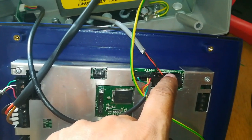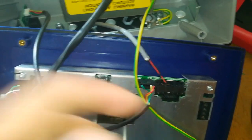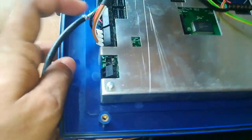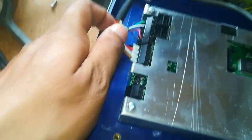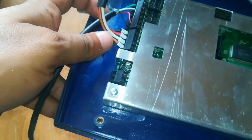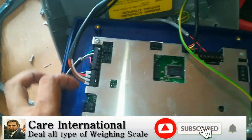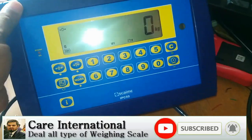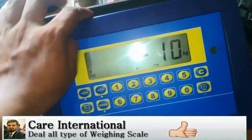This is the RxSVTR, and this is the supply connection for the printer. Now, first of all, we will begin the calibration.